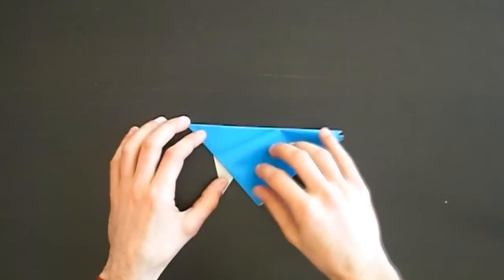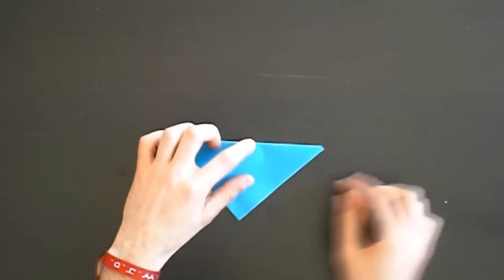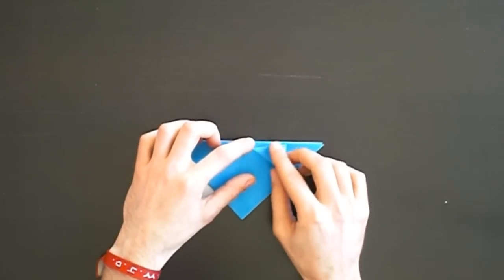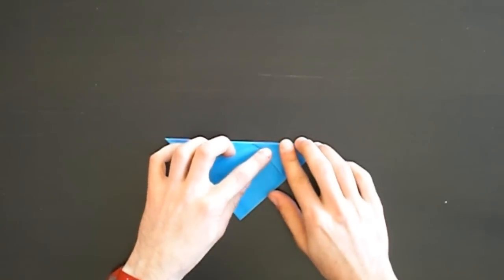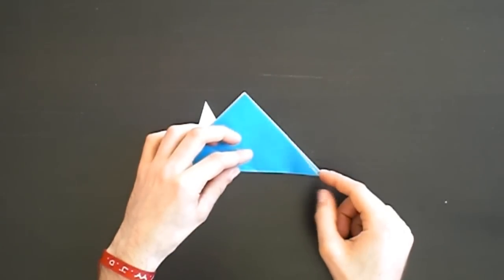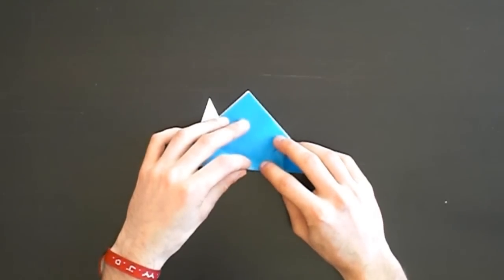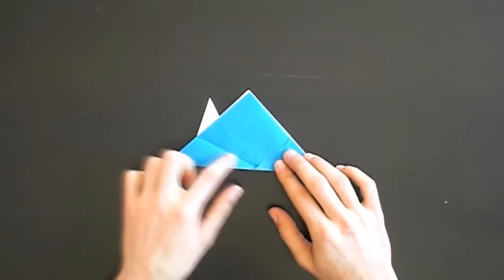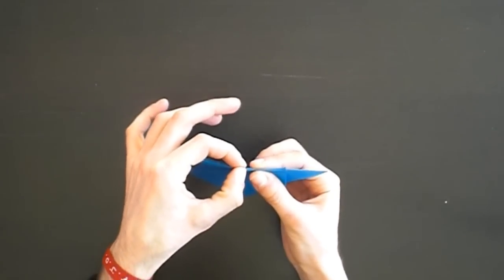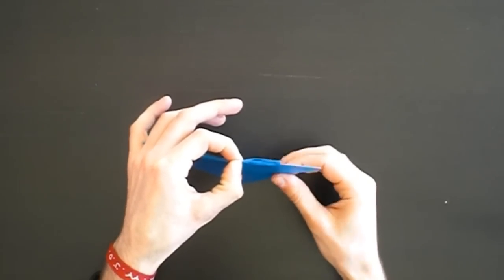Now this crease line ends on this point, and we want to fold this tip on the top layer to this point and crease. Turn it over and repeat with this point. Try to fold it as the other side - don't orientate on this fold, it may not be exactly the same, but make sure these two points meet at the same point like this.